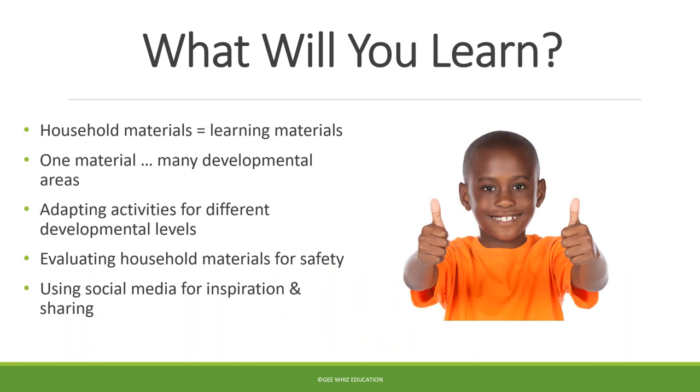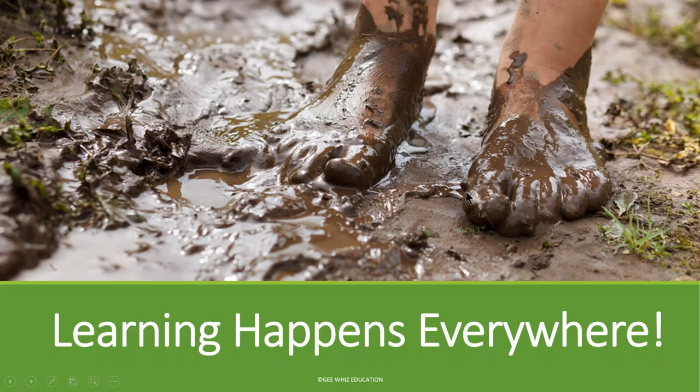Here are a few things we're going to talk about tonight: household materials as learning materials; how one material — say a whisk — can address many developmental areas and support many different activities; how you can adapt experiences for different developmental levels, which is really important for family child care providers who have children from infants to school age; safety; and using social media not just to inspire you, but to inspire you to share your ideas with others, because just like children learn from each other, we learn from each other as well.